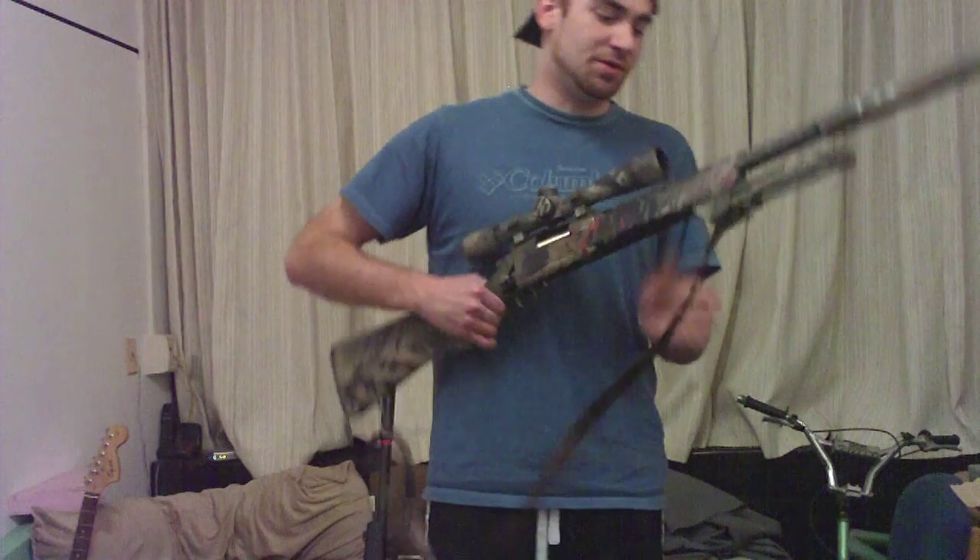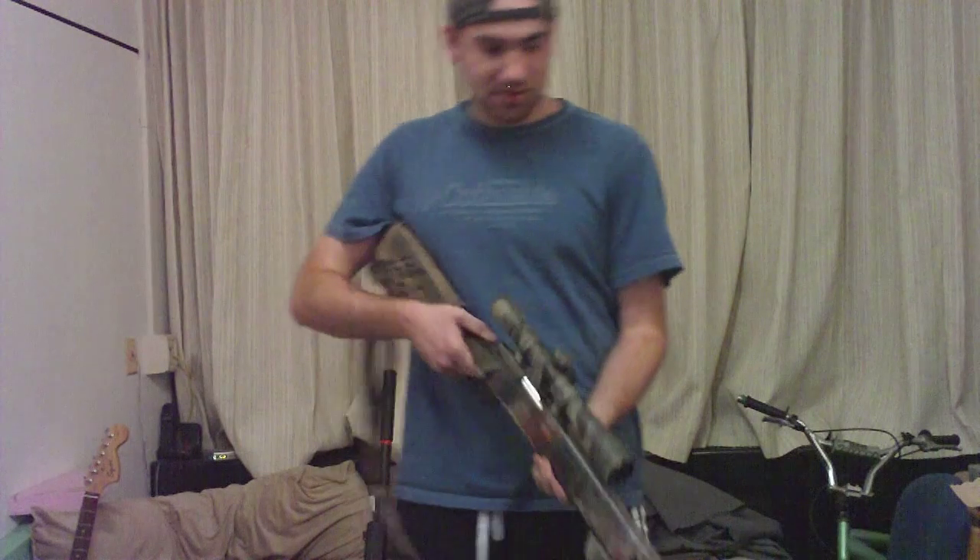Today I'm going to talk about how you can easily cock your rifle even if you have a high-powered spring. I got a PM asking about this, that's why I'm going over it. This is my rifle that's got an M170 on it.